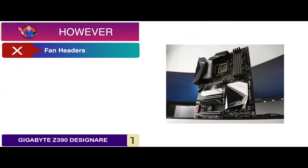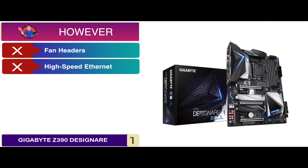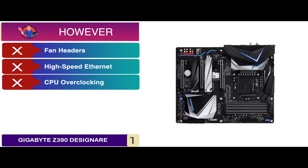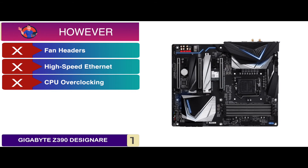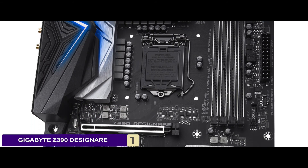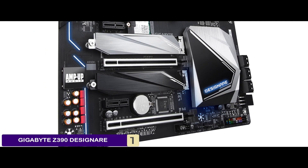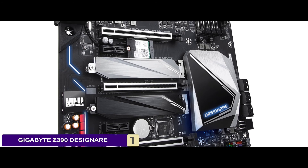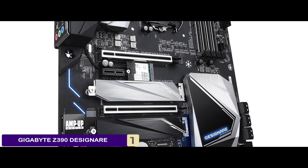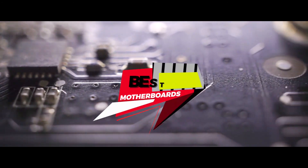However, there could have been more fan headers, the high-speed multi-gig Ethernet is not available, and CPU overclocking is mediocre and could have been better. Bottom line: this motherboard supports 9th and 8th gen Intel Core processors, comes with dual-channel, non-ECC, unbuffered DDR4 with 4 DIMMs, and includes an advanced thermal design with direct touch heat pipe.